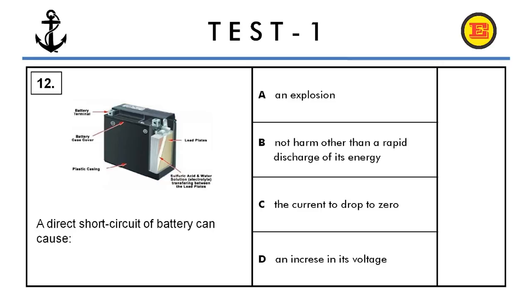Question number twelve. A direct short circuit of a battery can cause: A) an explosion, B) no harm other than a rapid discharge of its energy, C) the current to drop to zero, or D) an increase in its voltage. The correct answer is A, an explosion.